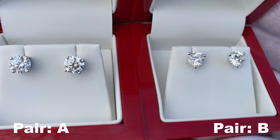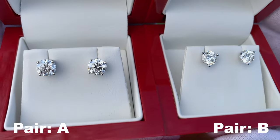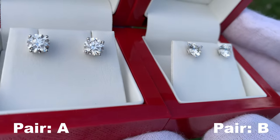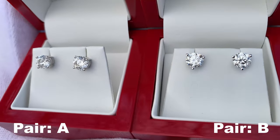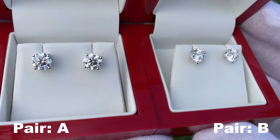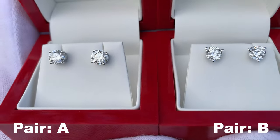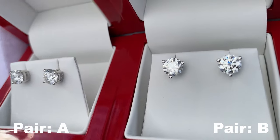There is about an $8,000 difference between the two pairs of diamond earrings. The natural diamond stud earrings we purchased from James Allen and they were $12,553. The lab diamonds, which we also purchased from James Allen — I'll have a link in the video description — cost $4,881, so almost an $8,000 difference between the two.